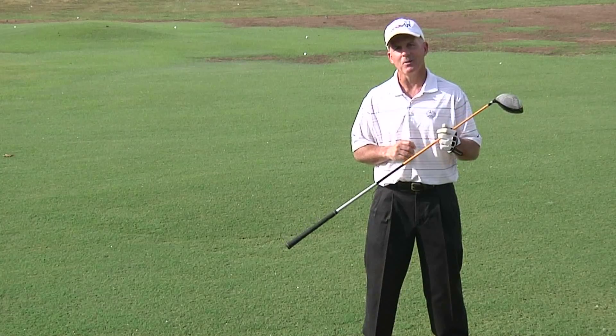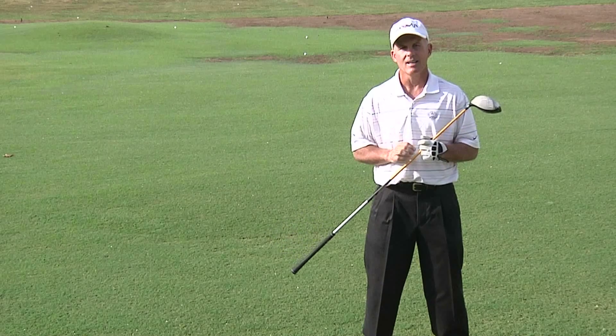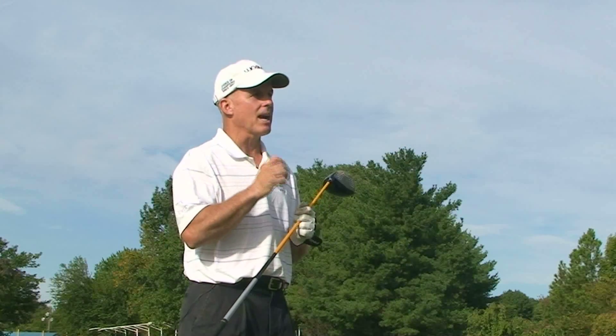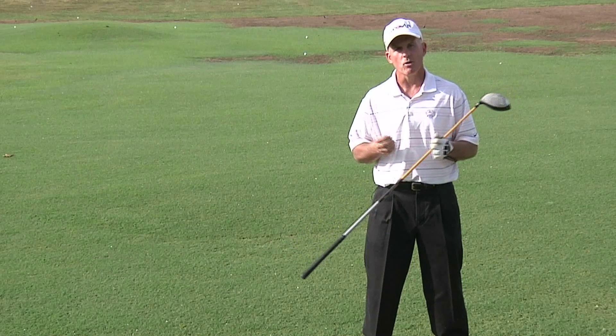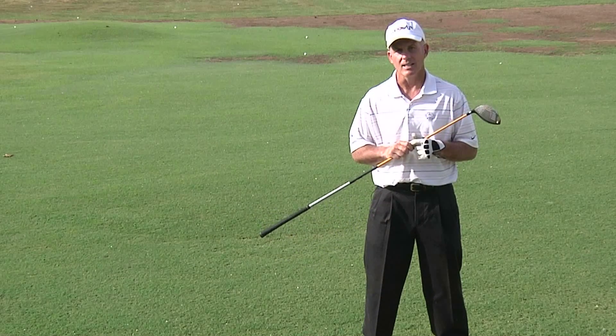Hi everybody, Woody Fitzhugh here with your Tweak of the Week. Today we're going to talk just a little bit about the dreaded top shot. We're all familiar with it, but you might not know what causes it. Basically a top is nothing more than pulling away from the ball at the moment of impact, and we usually do that in three ways.